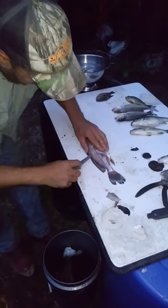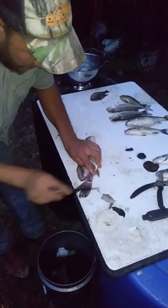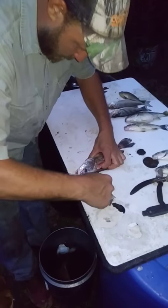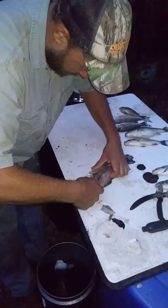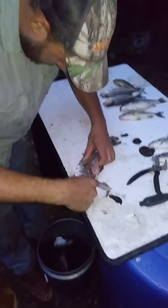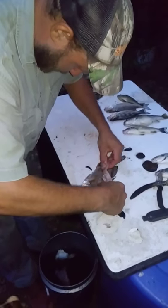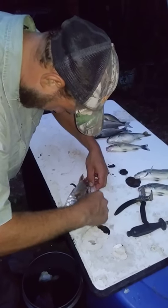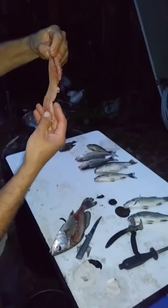Run your blade right along that backbone. Get your fingers under there and lift that fillet right off. There's your fillet right there.